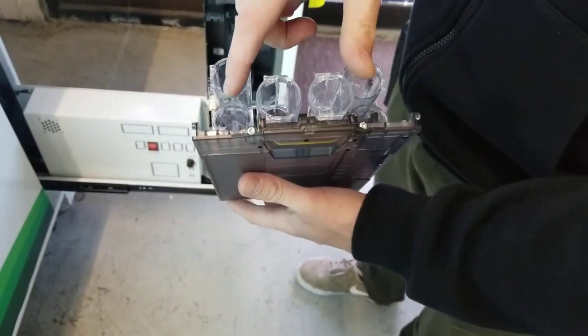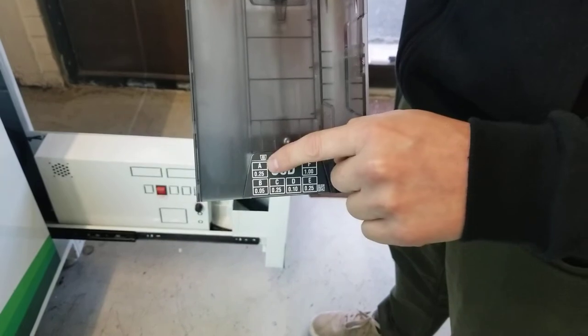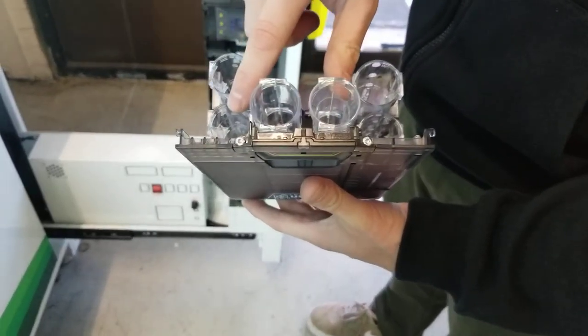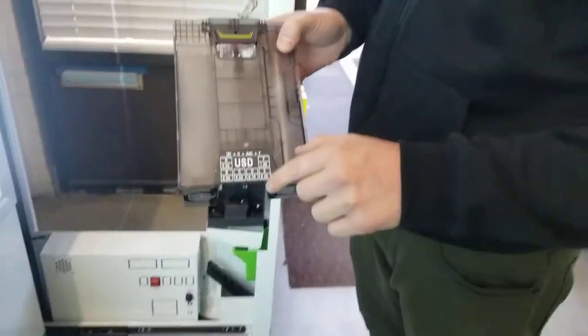So this is where the actual tubes are for the coins, and this is the diagram of which tubes are which. Just to give you an idea: A is here, so this is your A tube. B would be right underneath it, then C, and so on — A, B, C. That way you know which coin to put into which tube.